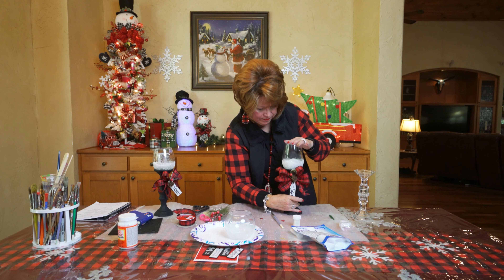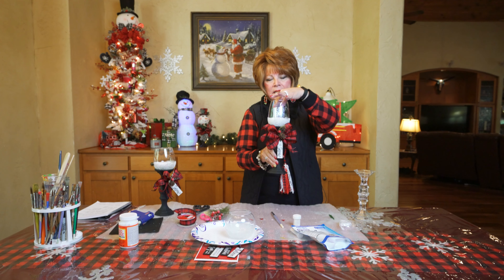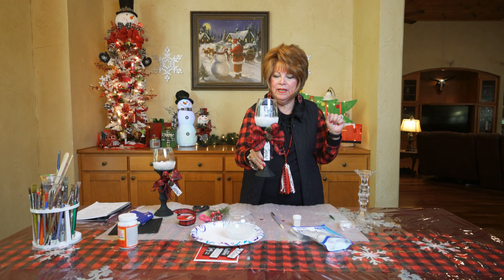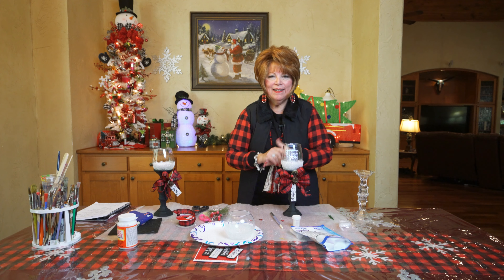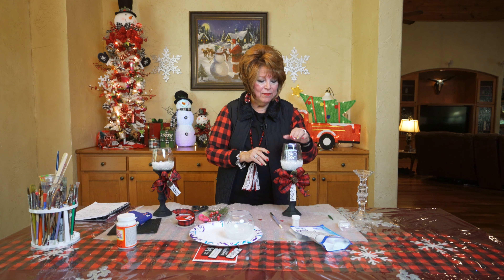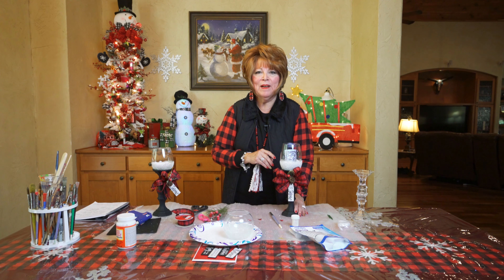Friends, it doesn't get any easier than this. Look at that — is that not adorable? And this candle is an LED little $1 candle from the Dollar Tree. Look how beautiful that looks. If somebody gave me this as a gift, I would be so appreciative. So make some for your friends and family. Next time I'll be working on some more crafts to share with you, but for now this is my little bonus project for y'all. Today is a good day to smile and be happy.